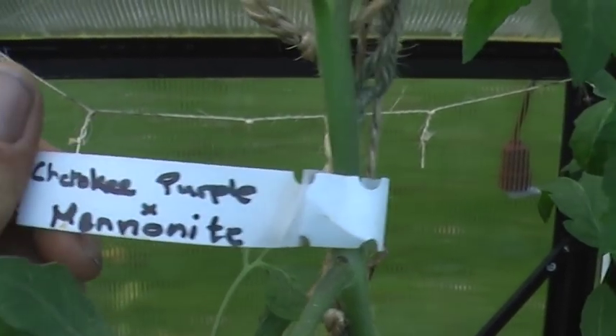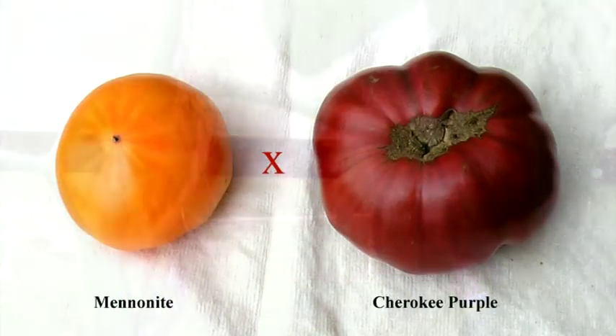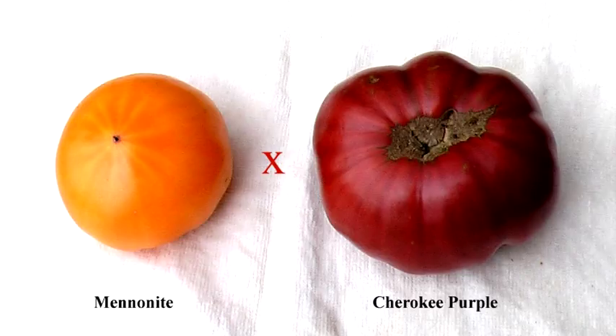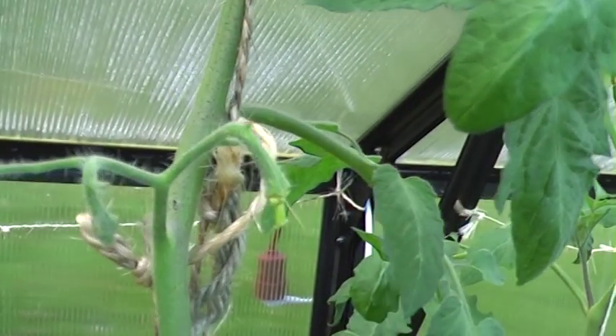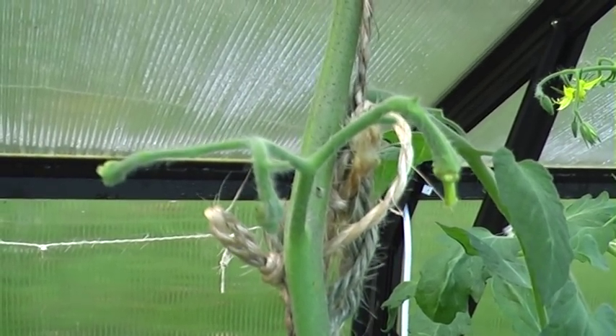Here's a Cherokee purple and it's crossed with Mennonite. I don't know if these have taken yet because it's only a few days ago I did it.